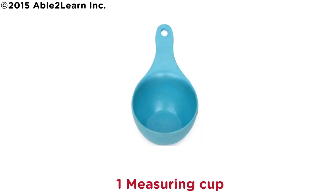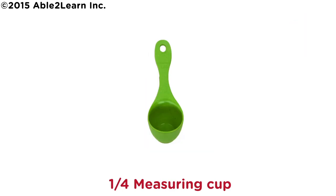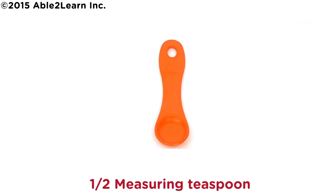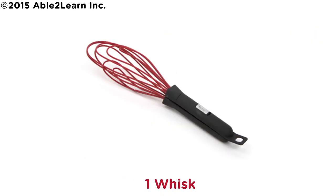One measuring cup. One half measuring cup. One quarter measuring cup. One measuring tablespoon. One measuring teaspoon. One half measuring teaspoon. One third measuring cup. One whisk.